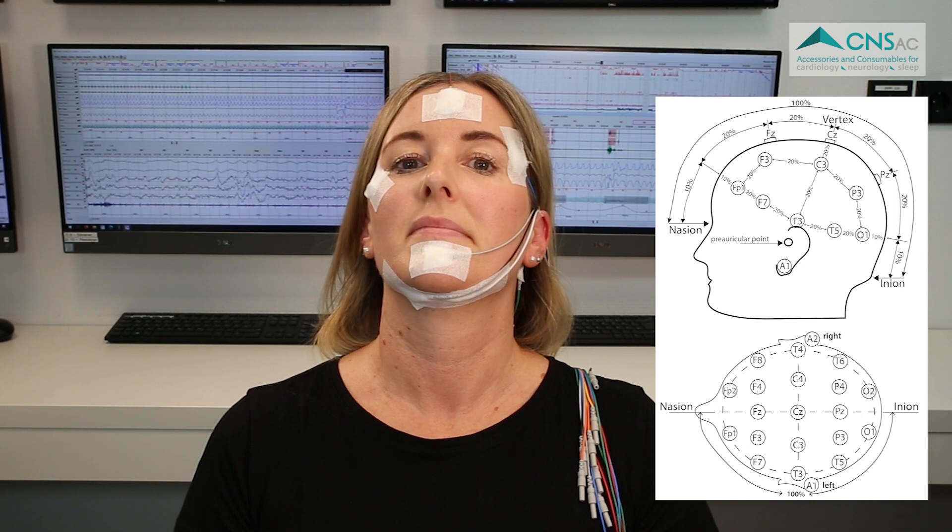Now the electrodes can be connected to your PSG or EEG device and you can start the measurement.